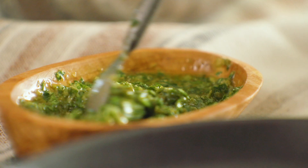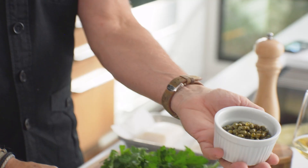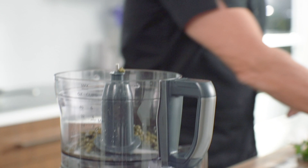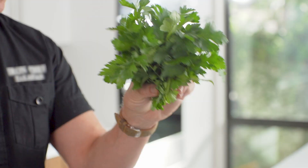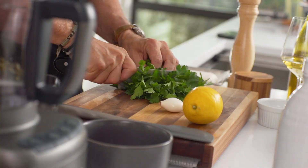First, the relish. Capers with a little bit of their brine in it — it's really important to have that brine. Then we're gonna cut some of our parsley up, Italian parsley only. This is the parsley that's a bit sweeter and not as rough as regular curly parsley.